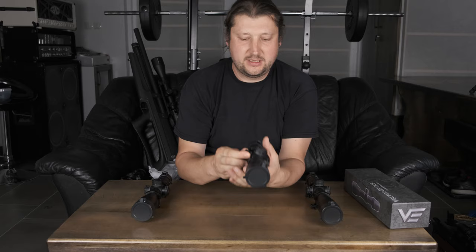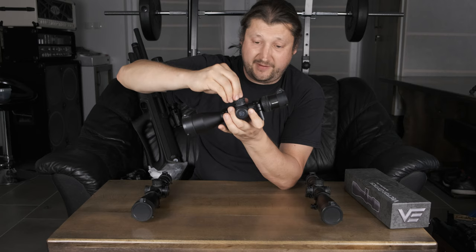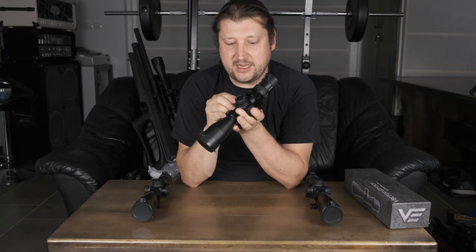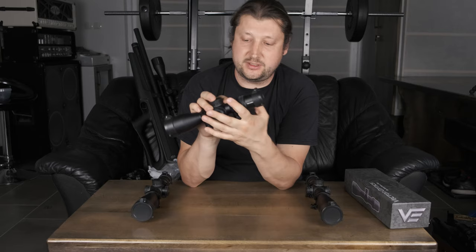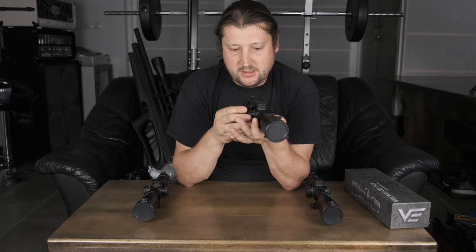Let's get to some other features. You have turrets that are lockable — you push down to lock them or push up to unlock and rotate them. They are really smooth and the stops are really crisp for this price range. It's kind of the best you can get probably. You have side parallax, which is very important and really practical. It goes down below 10 yards, which means that even for air guns at the closest range you will not have a problem focusing. Everything works really smooth — nothing is too tight, nothing is too loose.